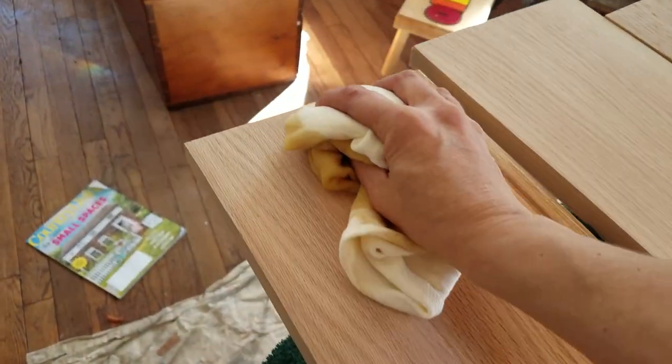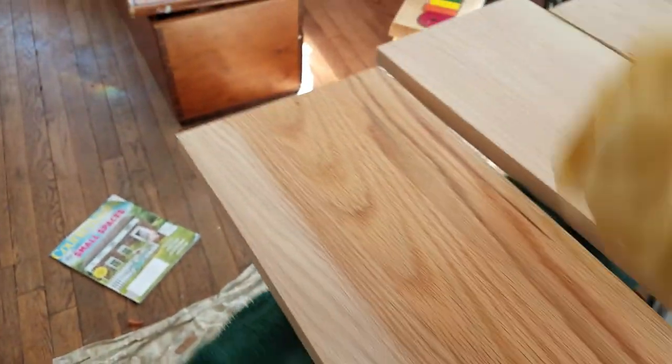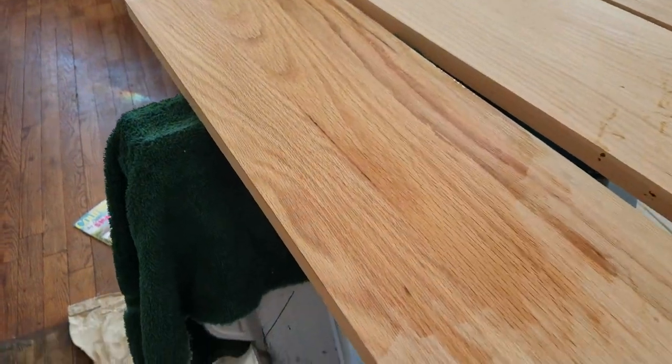The one disadvantage to using tung oil is that it takes a very long time to cure. So you have to wait 24 hours between coats. But as you can see, it's just gorgeous what it does for the wood.